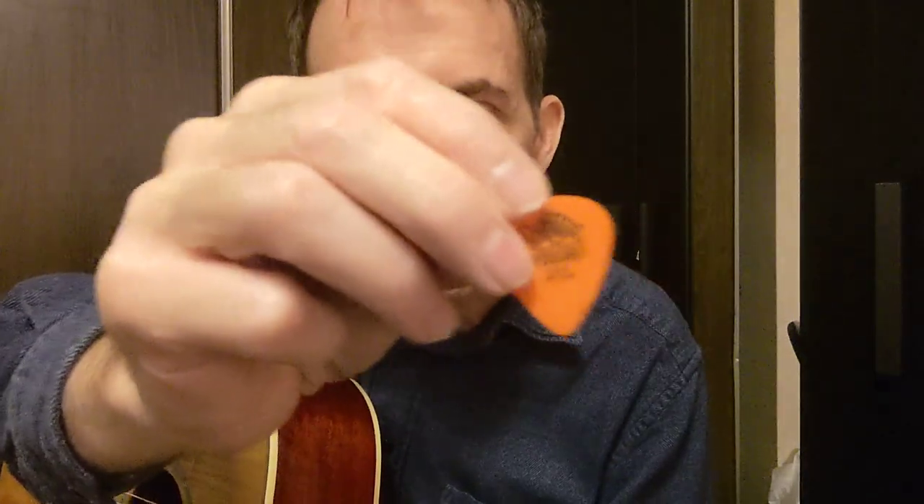Hello, Scott here doing another guitar pick review. So this time it's a Gator Grip — this is 0.58mm, so it's a bit thinner than the other ones I've tried before. And I'm going to compare it to a regular Tortex. This is a 0.6, the orange one. And we'll try them out and see how they compare.